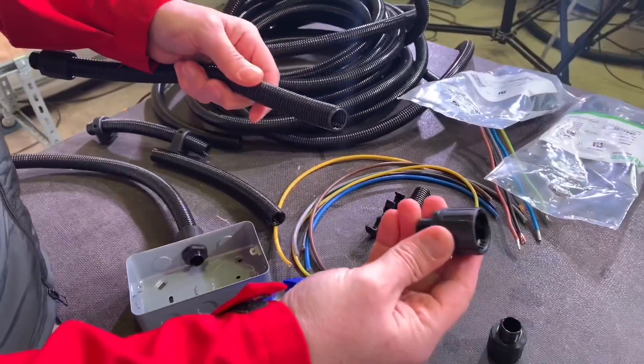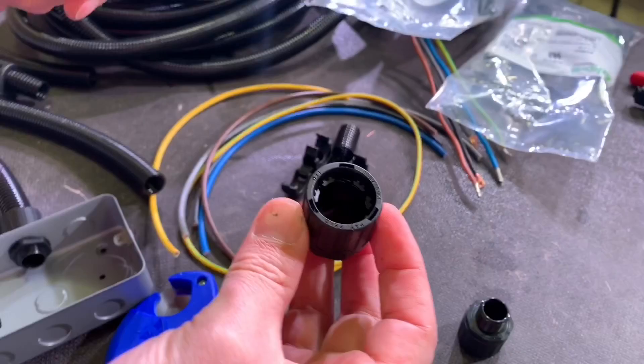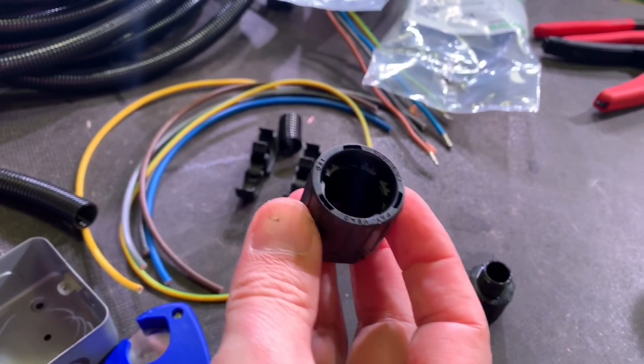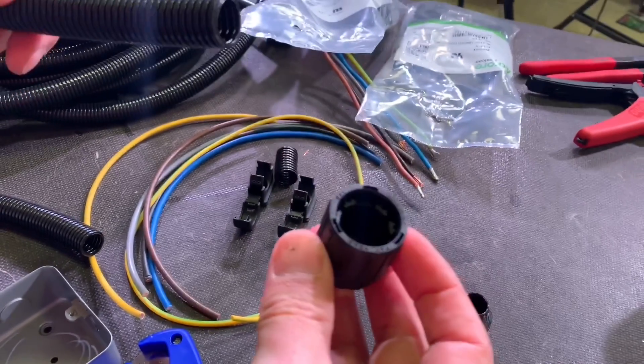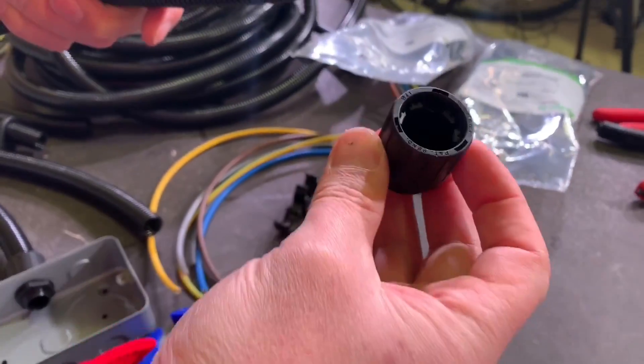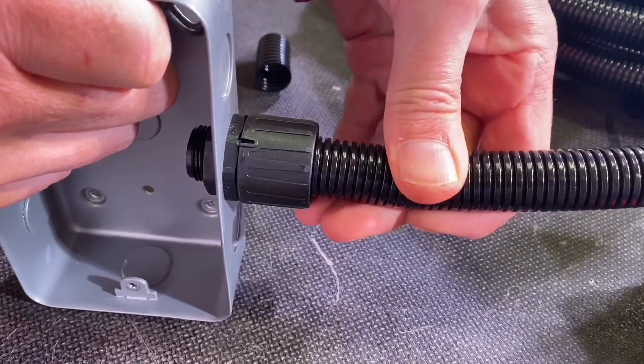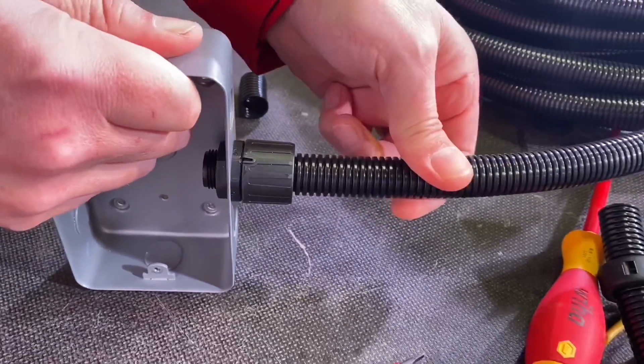Next is the gland. There are different glands - the glands set the IP rating. The range goes from IP66, which is this gland here, all the way up to IP69. Let's have a look at how easy it is to fit this gland and connect the Flexicon. Simply push it into the gland - and that's it, secured. Very easy.